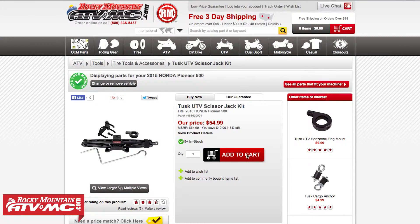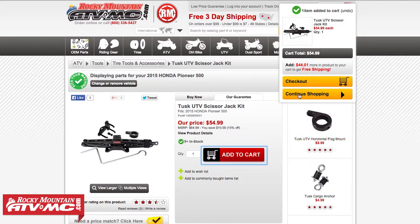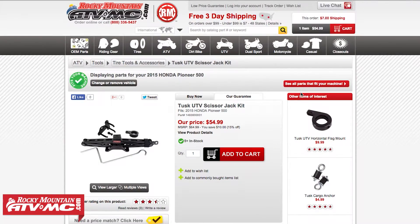Remember, anything on our site over $99 ships free. Bundle this jack with many other items on our site, get it up over $99 and we'll ship it to you for free. Remember to subscribe to our YouTube channel, and get in at Rocky Mountain and get ready.